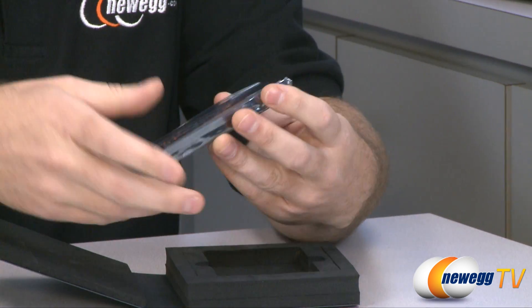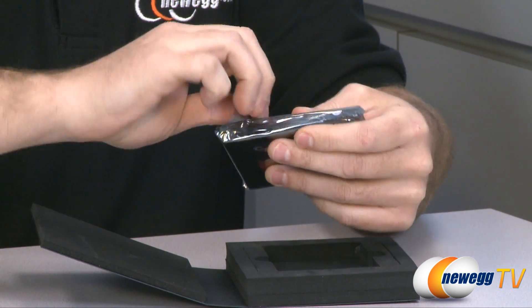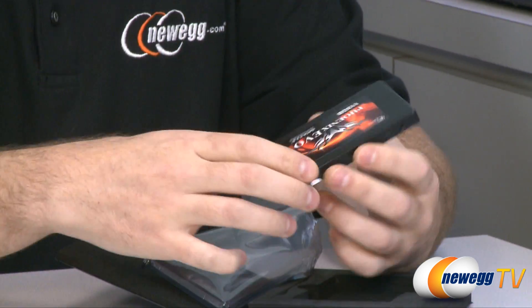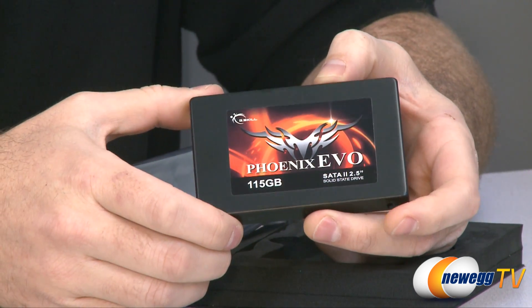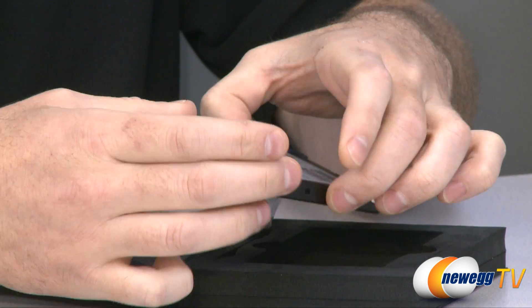And last but not least, the drive itself. Let me just remove the packaging here to give you guys a better look. You'll notice the nice Phoenix Evo logo right there. Again, 115 gigabyte capacity.